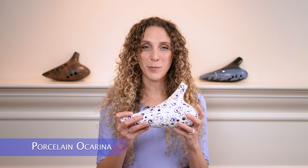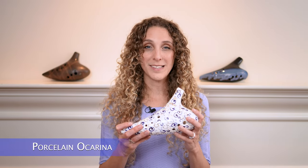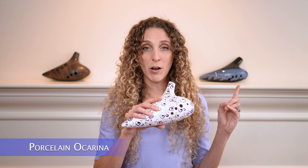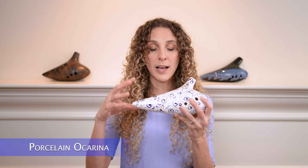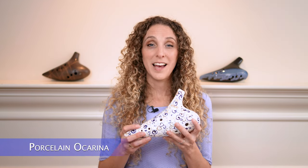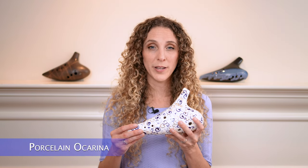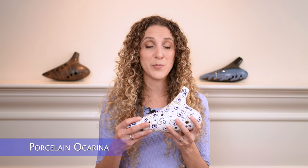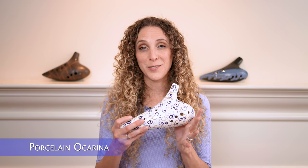Last up we have the porcelain bass ocarina, which is my newest of the basses and is now probably my favorite. Physically it feels closer to the ceramic ocarina in regards to the size and shape of the body and the size of the finger holes, so for the shape and size of my hands it feels fairly comfortable to play. This one probably has the most balanced scale of the bunch — the tone color stays fairly consistent throughout the range of the entire instrument, so it doesn't sound way breathier in one part or way more pure in another, and I really like that consistency.